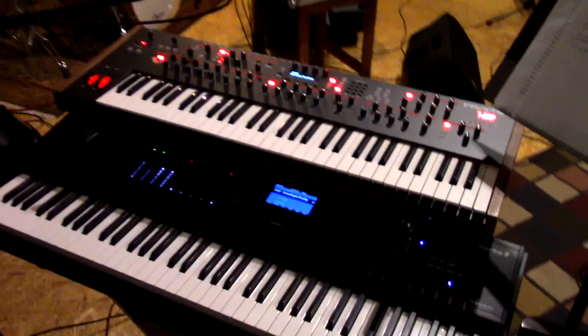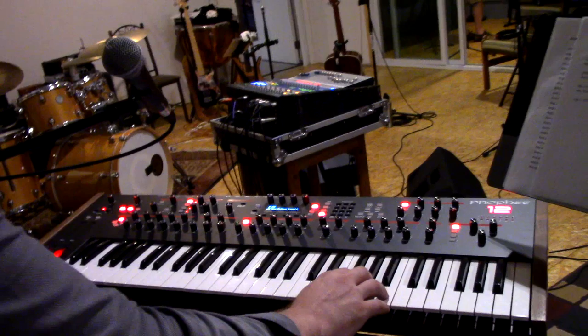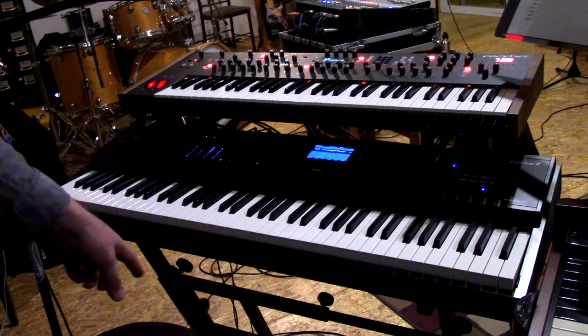I started bringing the Prophet 12 just as a backup in case something happened with the Kurzweil — it's never happened, but just in case. I really only have two sounds programmed in it: a lead sound for 'Any Colour You Like' and then your classic ARP strings programmed in there. But the Kurzweil is the centerpiece of the rig.